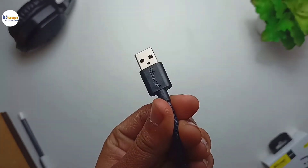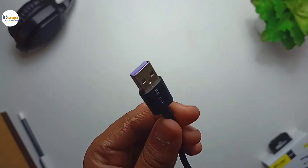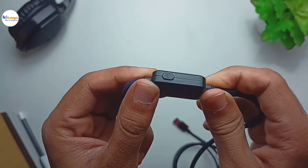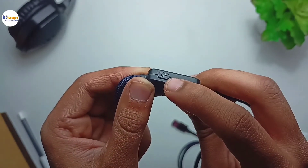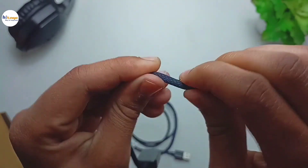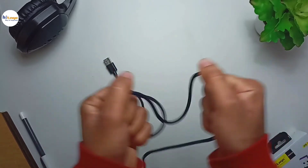This is our USB cable and it is a 1.2 meter long cable. As you can see it is very well braided. It has this LED indicator with which you can set the charging time limit from 0 to 9 hours. The build quality of the cable is very thick, strong, and durable as you can see.